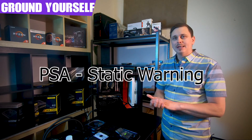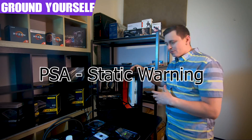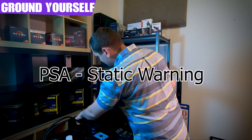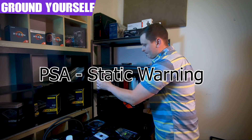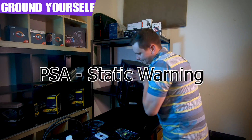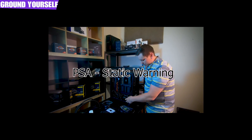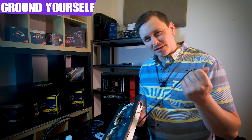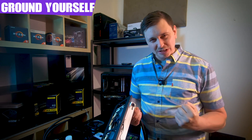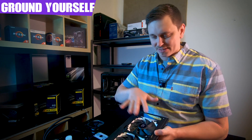Make sure no power is coming into the system while disassembling or installing. You don't want to fry or short out any circuitry. You can ground yourself with a grounded wrist strap, or do what I do: remove everything, turn off the power supply, and pull all cables from the back so there's absolutely nothing connected. Make sure you unplug all wires before pulling any components.